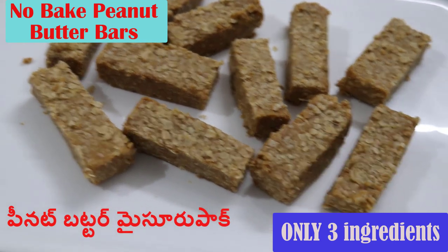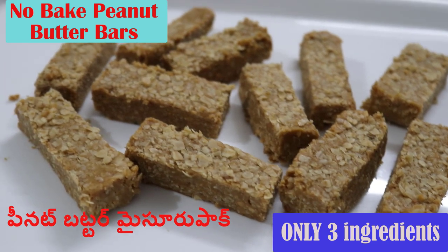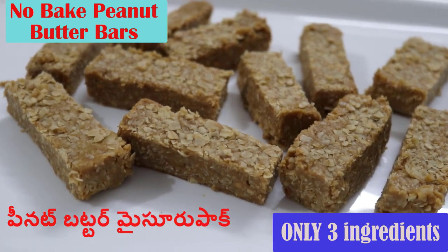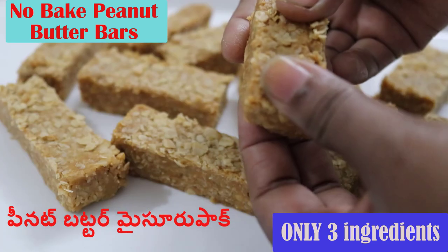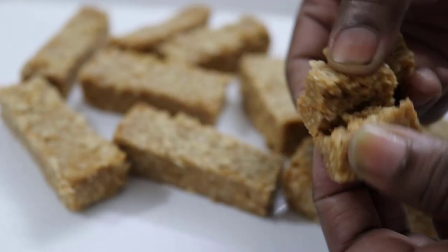Hi and welcome to this video. We are going to try peanut butter Mysore pak. It's a no-bake recipe. I like peanut butter Mysore pak — try this recipe, it's very easy.